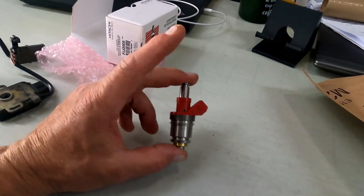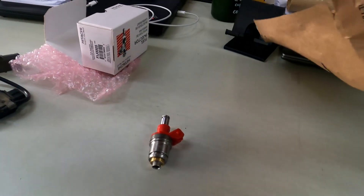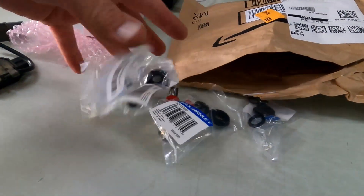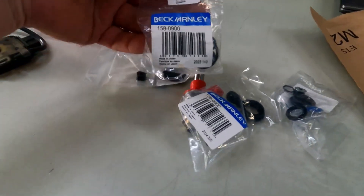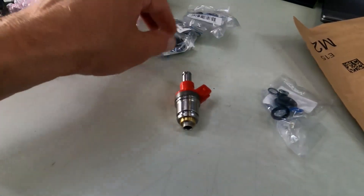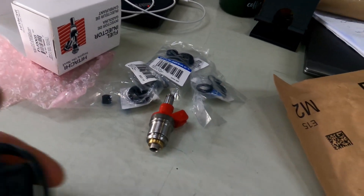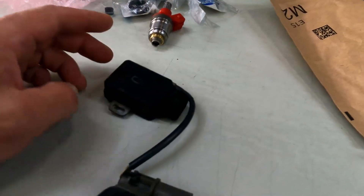These are expensive — this one costs as much as an eBay set, and does not come with O-rings, so you have to get those separately. At one point, because of the issues I was having, I replaced my throttle position sensor, so I have a stock one here.